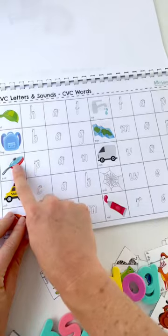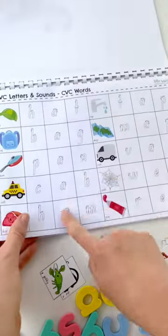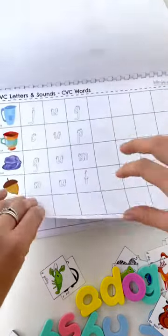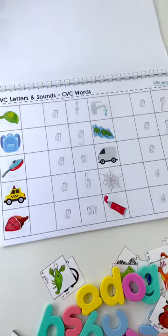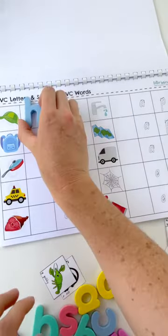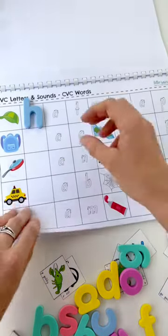Then we go through again but we're removing that first letter, so we're creating the word ourselves. H, A, T makes hat — and I've removed that prompt there as well. So we're bringing spelling and reading into it as well.